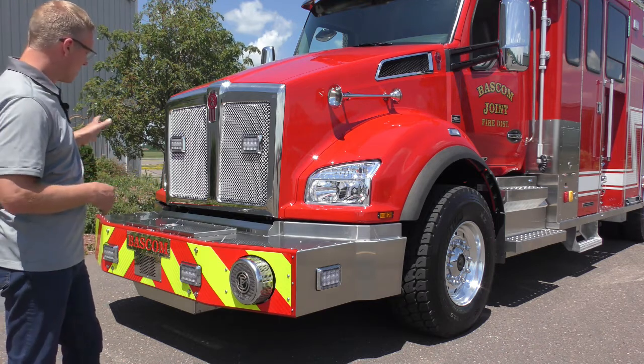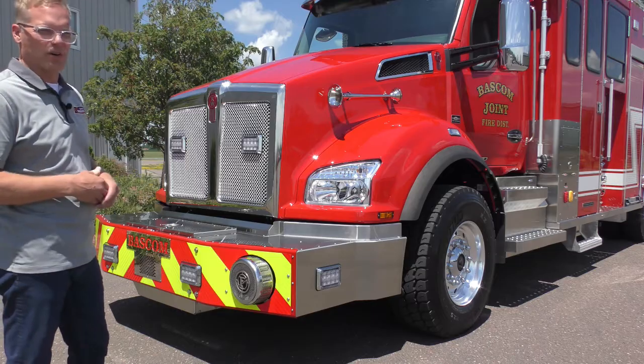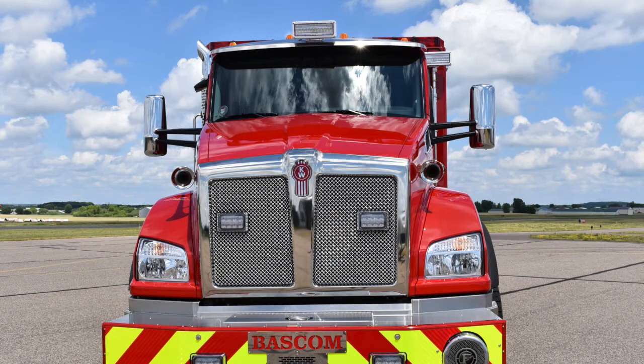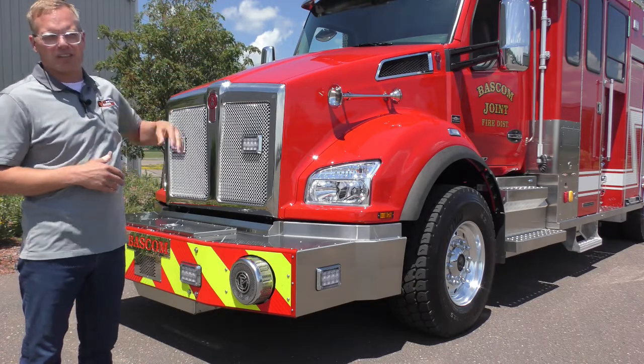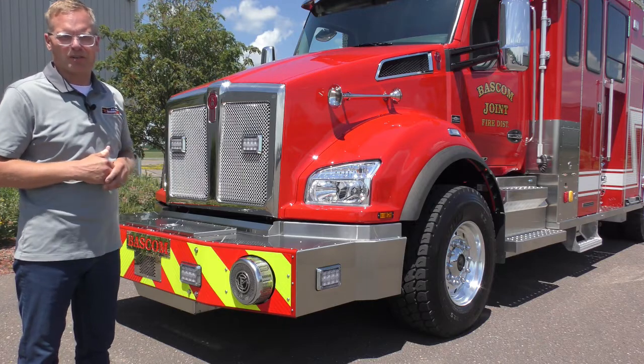We have some warning lights in the bumper and the grille. Up above we have the aero remote mirrors, we have a Spectra LED brow light, and we also have another Spectra telescoping light on the front of the crew cab corner.